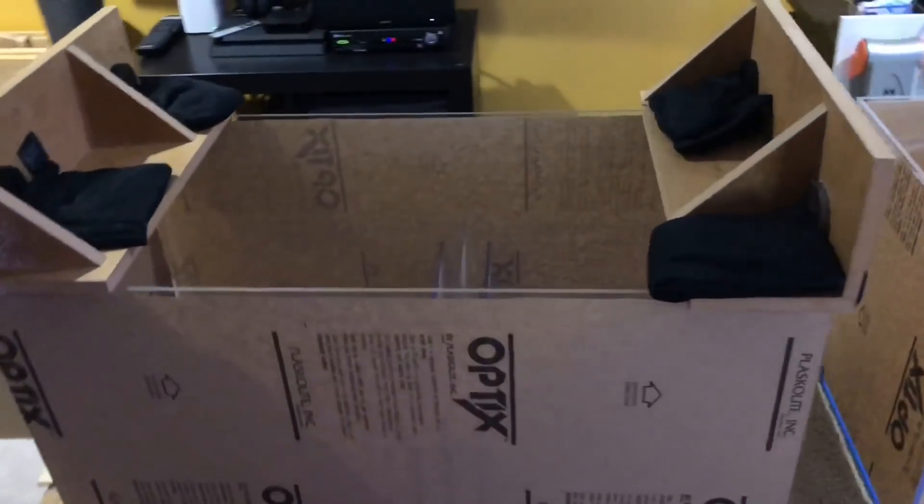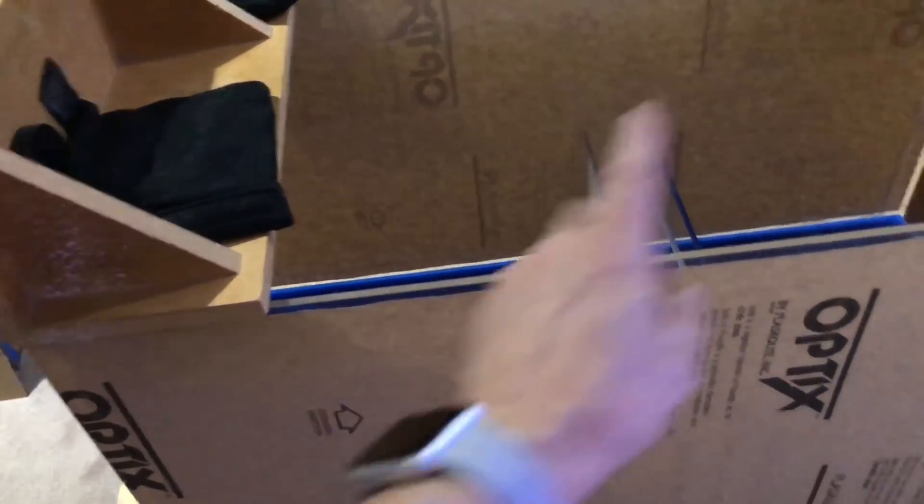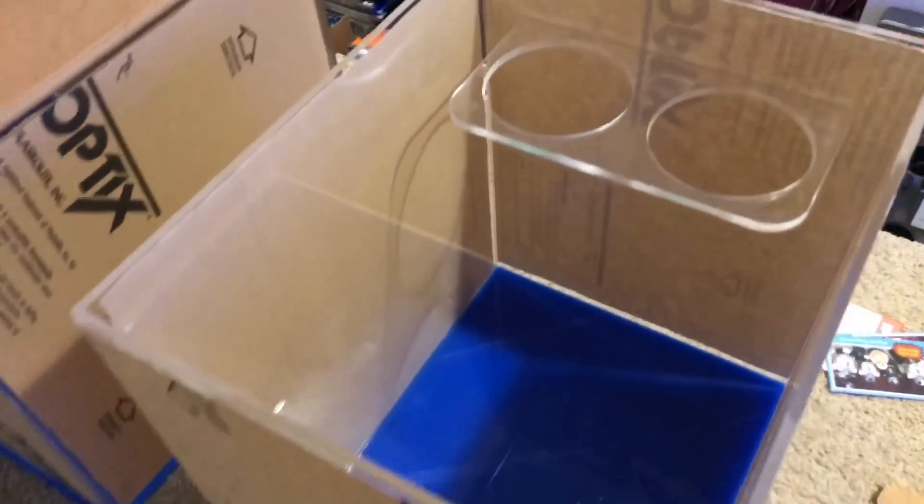This is the sump that's in progress — it's just a simple sump. Water goes in and water goes out here. I've also got this box here that's going to hold some socks, and you'll see why later.